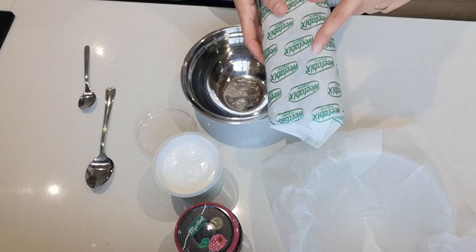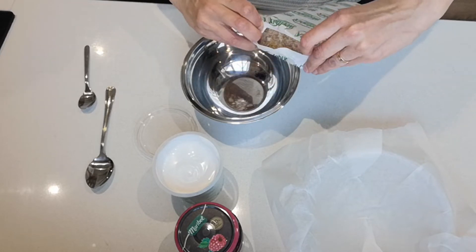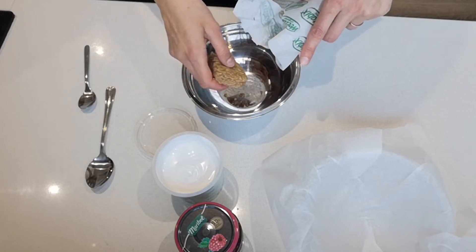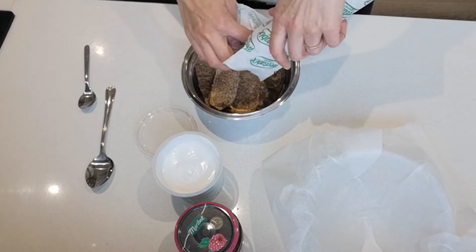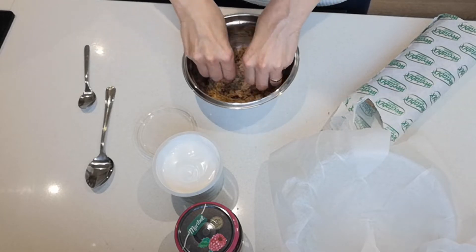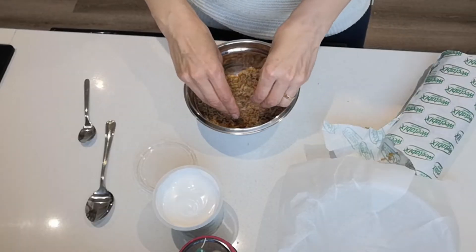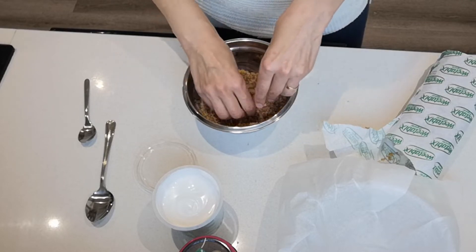This cake is super easy to put together. Here I've got some organic Weetabix, and you want to go for organic because otherwise your wheat, even if it's whole grain, has some glyphosate. So you want to go for organic. You could do this with shredded wheat as well, but I haven't found any organic shredded wheat here in the supermarket.